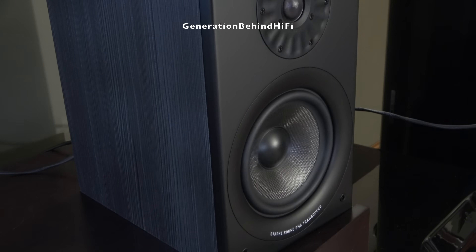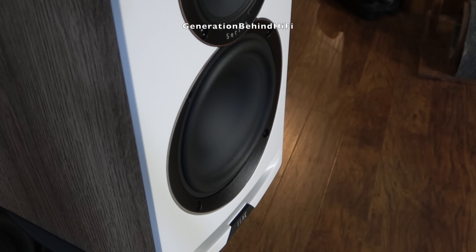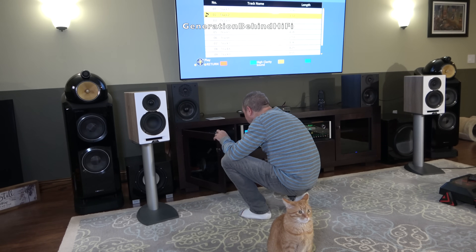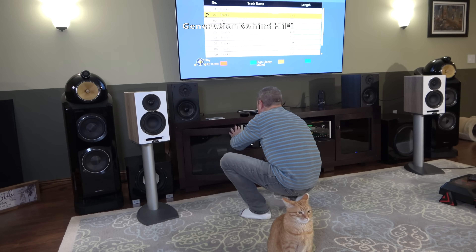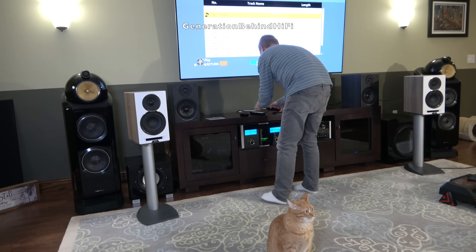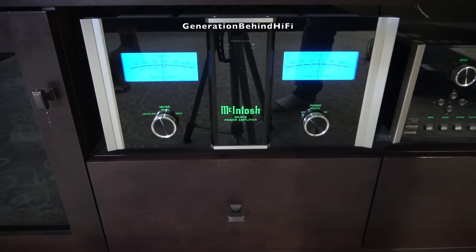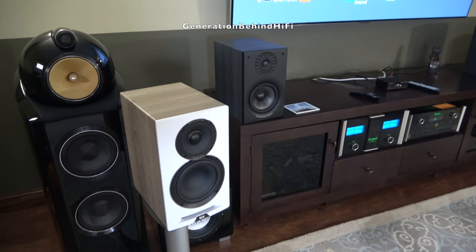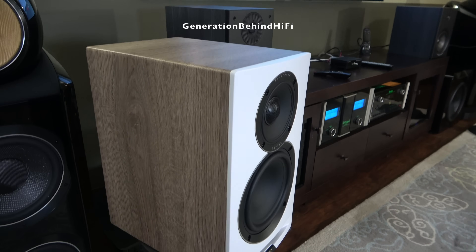For imaging, the Polk Reserve R200 was noticeably better in my opinion. When it comes to bass, the Stark Sound Beta 7 simply outclassed both the Elac and the Polk in low-end extension and authority, while holding its own in every other category. The UBR62 throws a wide soundstage and images respectably, delivering adequate bass for a bookshelf speaker. What held it back for me was the midrange — it felt recessed and lacked the forward presence and clarity I heard from the R200 and Beta 7. Also, the UBR62 isn't particularly efficient at 85 dB, so plan on feeding it a proper dedicated amplifier. At $1300 a pair, I think there are smarter ways to spend your money.